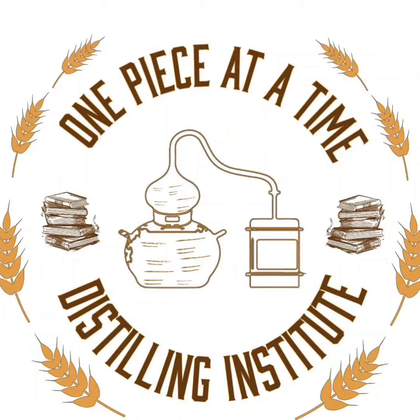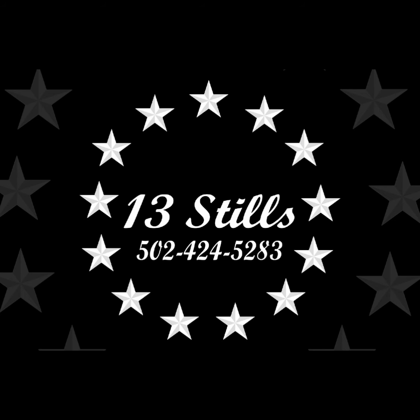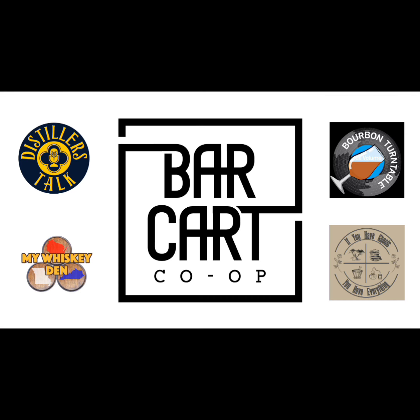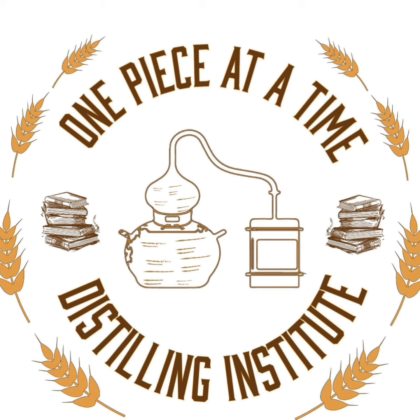Welcome to One Piece at a Time Distilling Institute with your host, the Alchemist of Indiana's Black Forest, Alan Bishop. This channel is all about home distilling and legal distilling. If you've got questions, reach out to us in the comments below, social media, or via BishopsHomegrown@gmail.com. And don't forget to check out thealchemistcabinet.com.